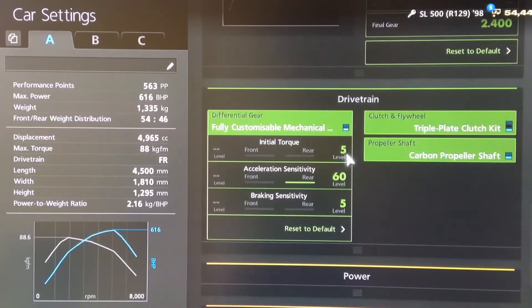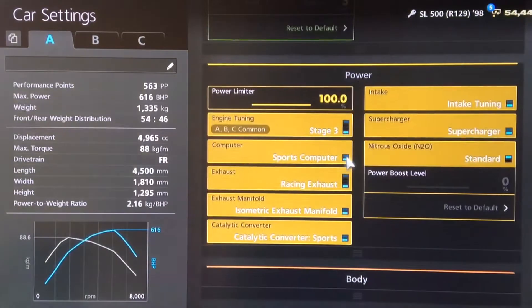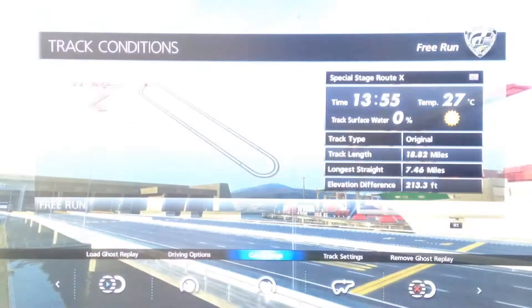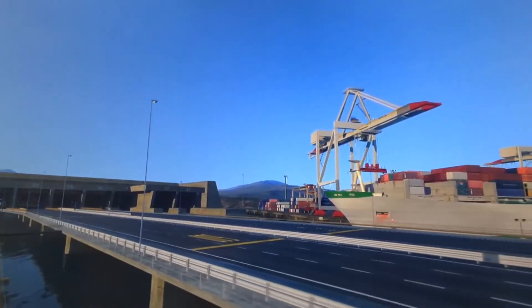For the diff we've got the lowest initial torque, high acceleration and low braking sensitivity. All the power upgrades obviously, and although I haven't fitted it, as always I would recommend using NOS. You definitely want weight loss. Traction control is turned off, as always.